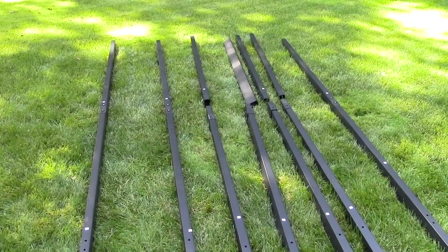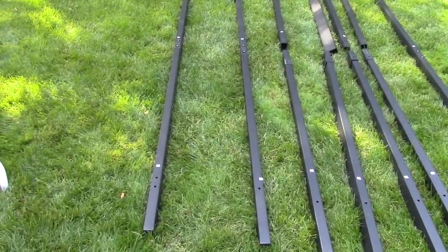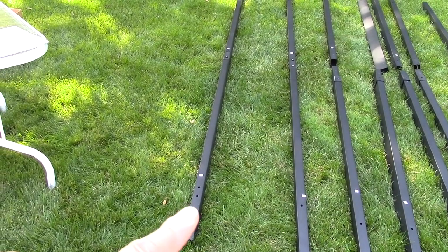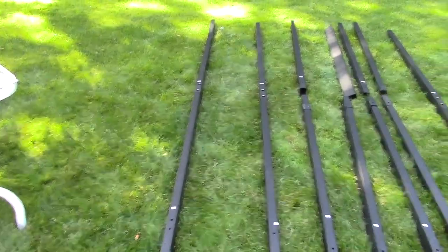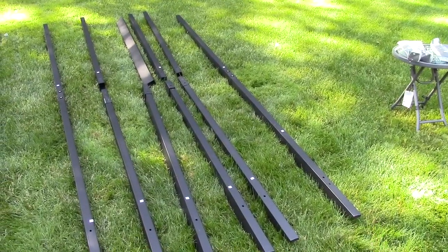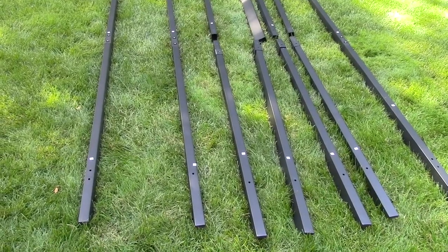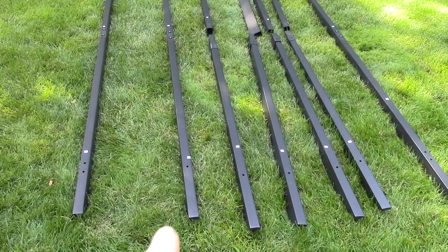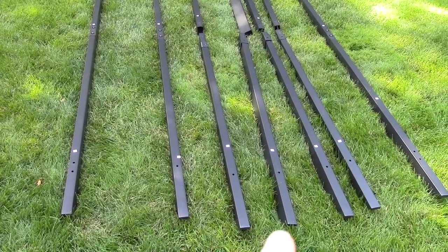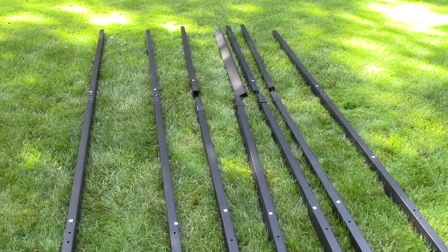We're still in the pre-assembly stage. We have the A2 bars together and the C2 bar together. We are about to put together all the B pieces — B1 through B5 — and those will be assembled right now.